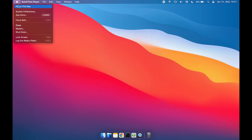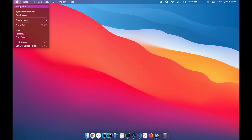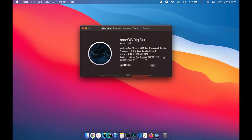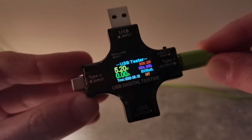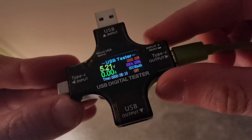The test devices were my 13-inch 2016 MacBook Pro without Touch Bar, and my 13-inch 2020 MacBook Pro with Touch Bar, both running macOS Big Sur. In the next few minutes, I would like to talk about USB power delivery and check the laptops' energy consumption with a quick test.